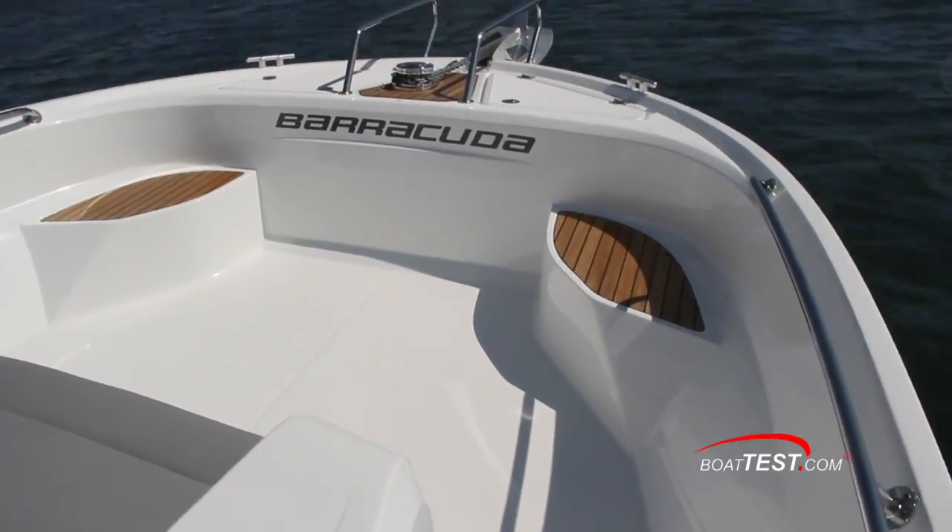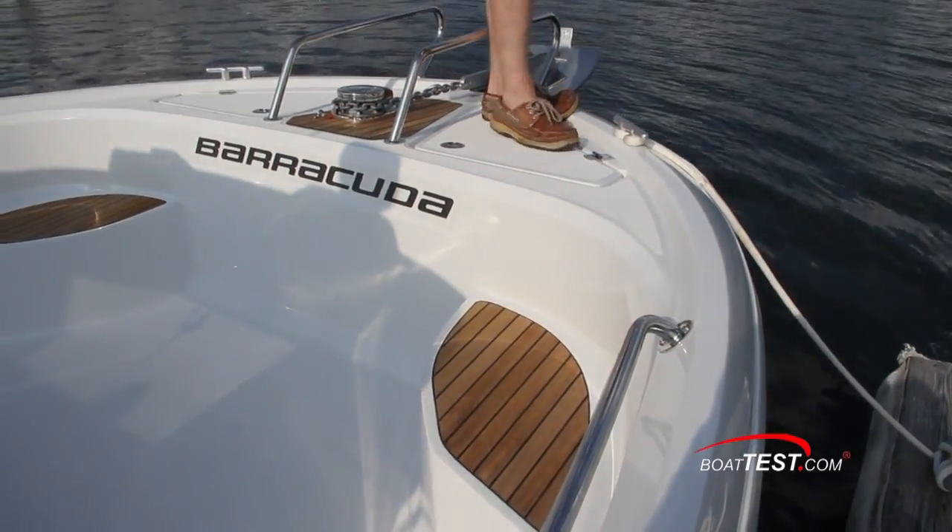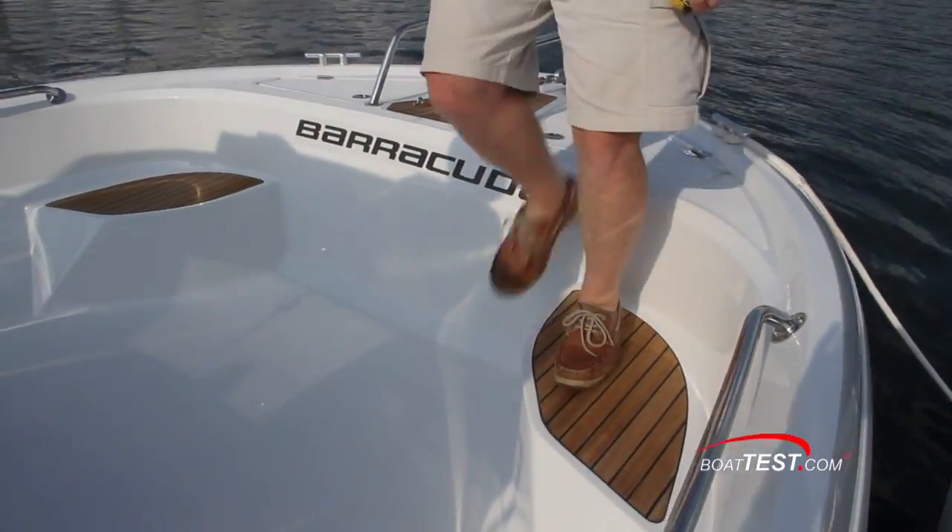Here's a feature you don't see very often: these forward steps with wood inlays make it convenient when you bring your boat bow-first into a slip. Now you can step up and disembark.